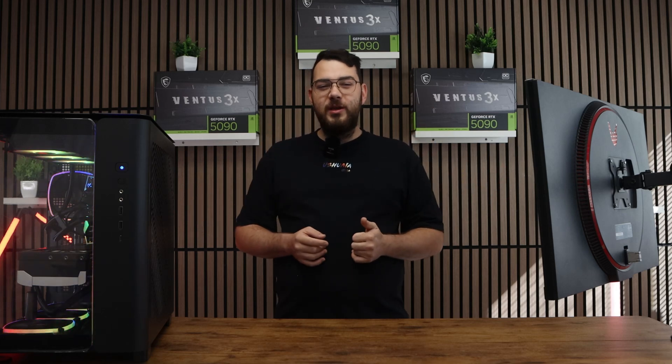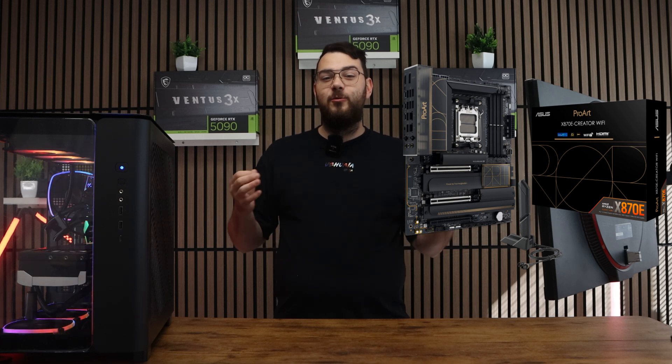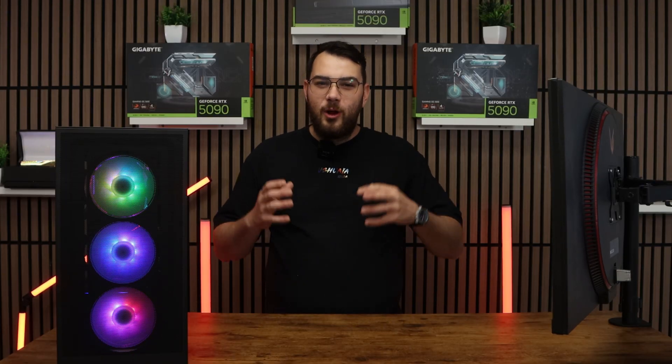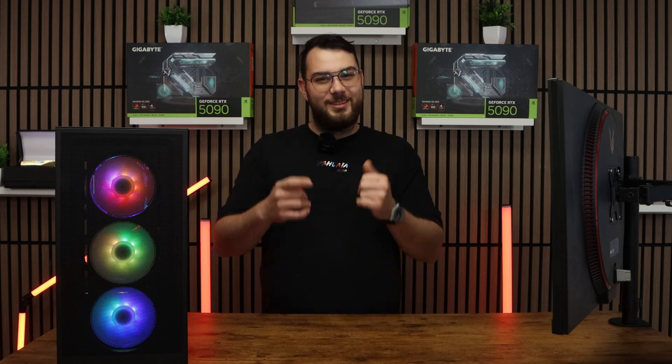What's up everyone! In today's video we're going to be covering how to update the BIOS on the Asus Pro-R X870 Creator Wi-Fi Motherboard, a workstation class AM5 board built for professionals. This process might sound intimidating, but I'll walk you through step by step so you can do it safely and confidently. Let's get started.